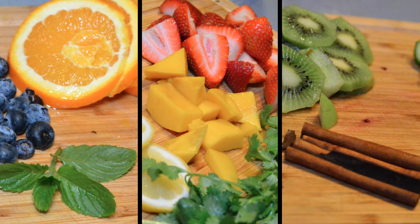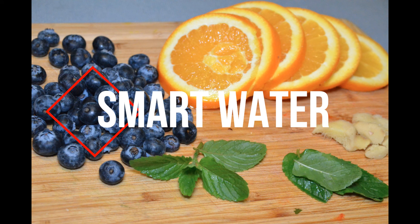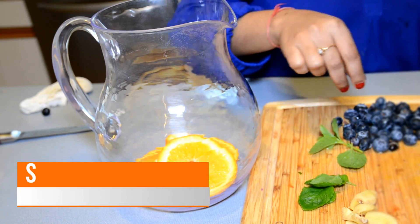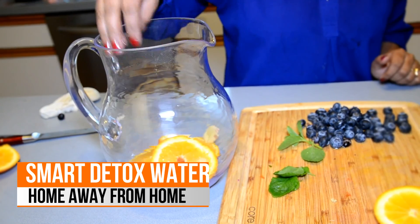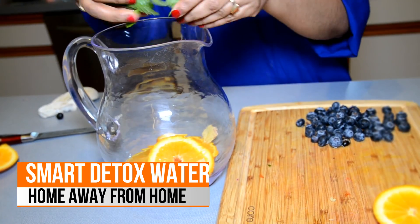I will be sharing a few recipes that I make for me and my daughter. The first recipe is my daughter's favorite and we call it 'smart water.' For this recipe I am using thinly sliced oranges — oranges are really high in vitamin C and have some really good nutrients and antioxidants for kids. After that I'm adding ginger and mint.